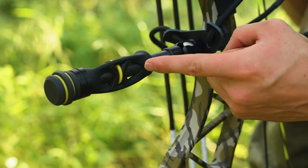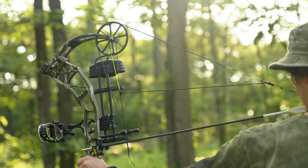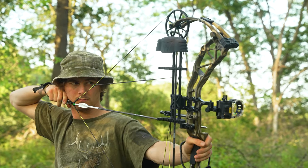It's also got the Hitman stabilizer, which is an upgrade. The RTH Plus package comes in Bottomland and the MSRP is $659.99. Go check them out — we're excited about it and we're going to be hunting with the Adapt again this fall.